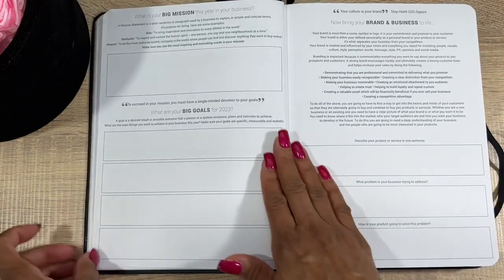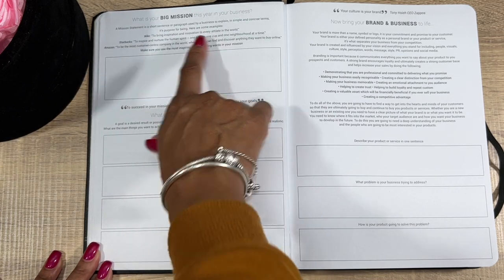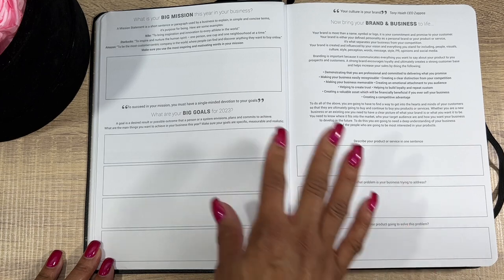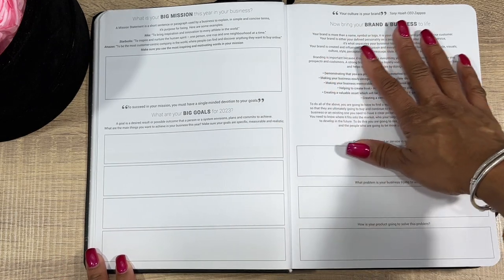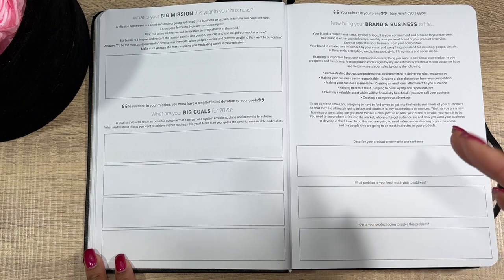Next, skipping ahead: what is your big mission this year in your business? A mission statement is a short sentence or paragraph used by a business to explain in simple and concise terms what it does. You fill that in, then write your big goals for 2023, and then bring your brand and business to life — describing the products you want to sell or put out there.